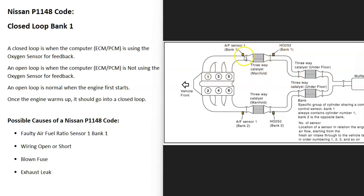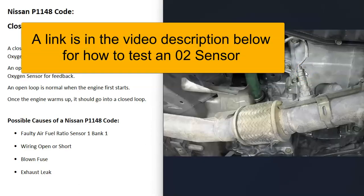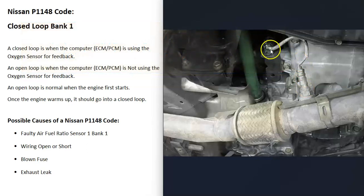That's the side of the engine having the problem. For example, this is a 2011 Nissan Frontier — this is bank one, and this is bank one sensor one right here. The first thing to do with this code is locate that bank one sensor one oxygen sensor and either test it or replace it.